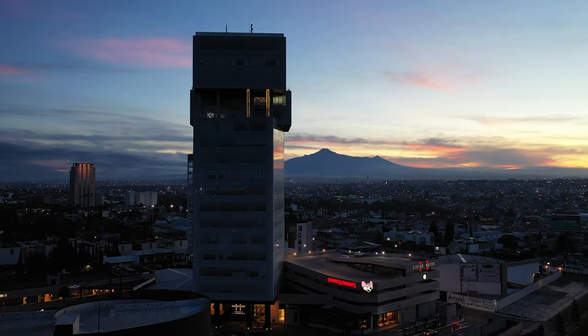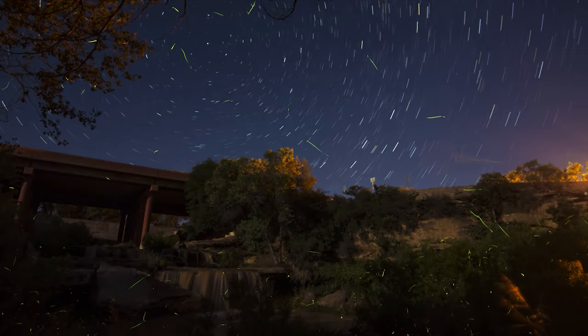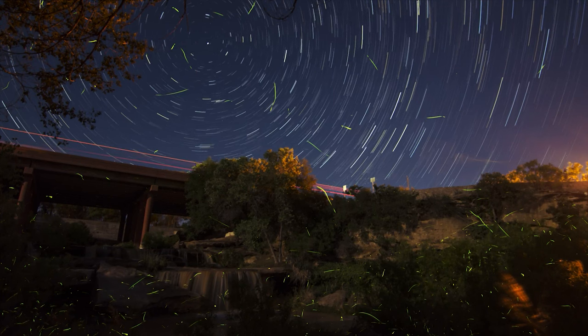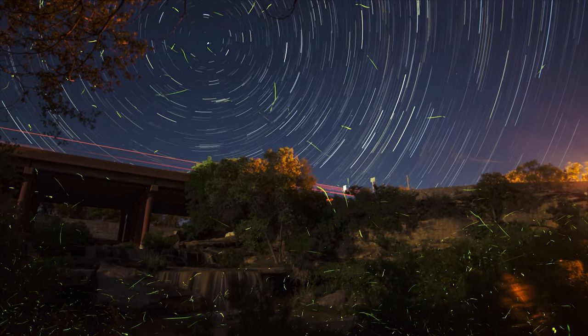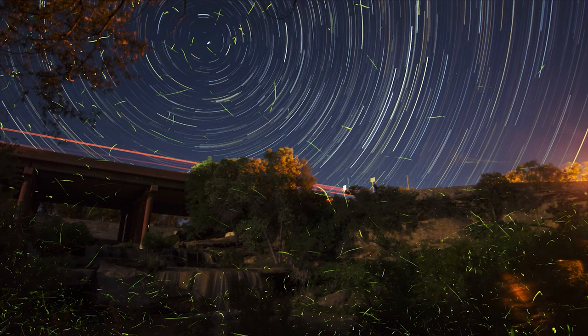Imagine you are out in the city around dusk, trying to capture the vibrant energy of your city. With the light fading fast, handheld shots get harder and harder to master. That is where the tripod swoops in, providing rock-solid stability for those longer exposures you might need, and suddenly you are able to capture the rich hues of the city with unparalleled clarity without worrying about a blurry shot.